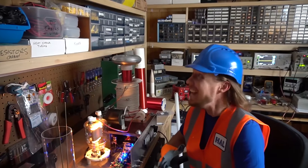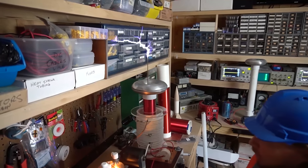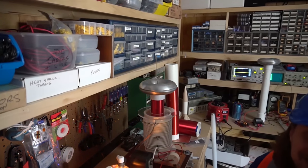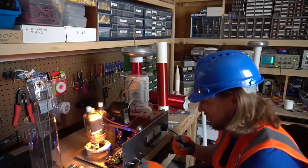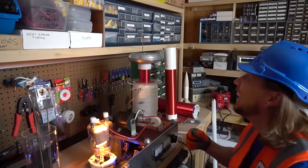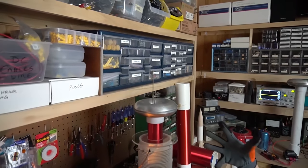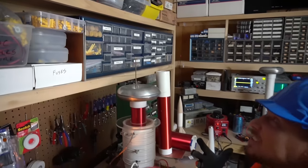Whoa! Did you hear that? That was awesome — let's try it one more time. Let's flip this switch and see what this one does. Look at that — it's making lightning! Did you hear it?